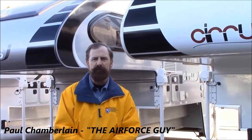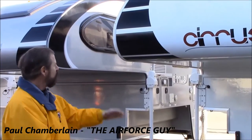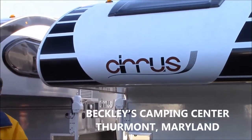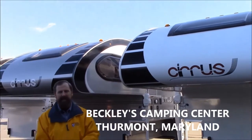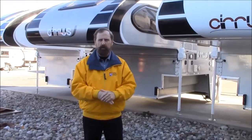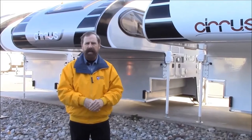This is Paul the Air Force Guide coming to you from Beckley's Camping Center, and today we have three new 2016 Cirrus 800 campers back in stock and these things are ready to go. If you are ever looking for a blowout price on one of these you need to contact us, because I can guarantee you these will not last long.